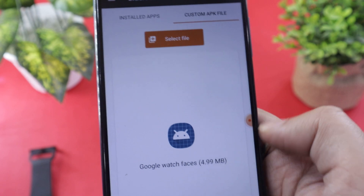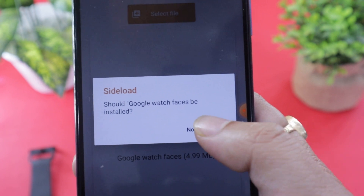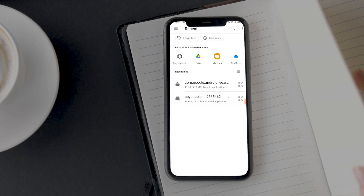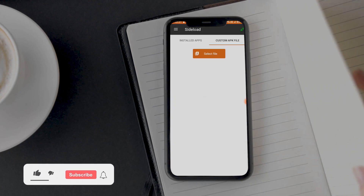To illustrate, I will use the Pixel Watch Face app. If you want to install it, download the Pixel Watch Face APK file using the APK Mirror link provided in the description below. On the app screen, tap on the Custom APK File option, then tap on Select File. Locate the downloaded file and tap the Install button. A pop-up asking you to confirm sideloading the app will appear — tap Yes. The file transfer and installation process will begin. Depending on the app size, it can take 10 to 20 minutes. Make sure to keep your phone's display turned on the entire time. I recommend increasing your phone's screen timeout to avoid any issues.